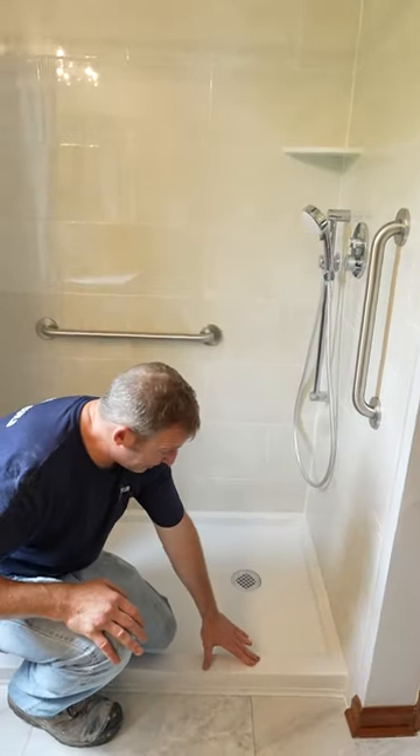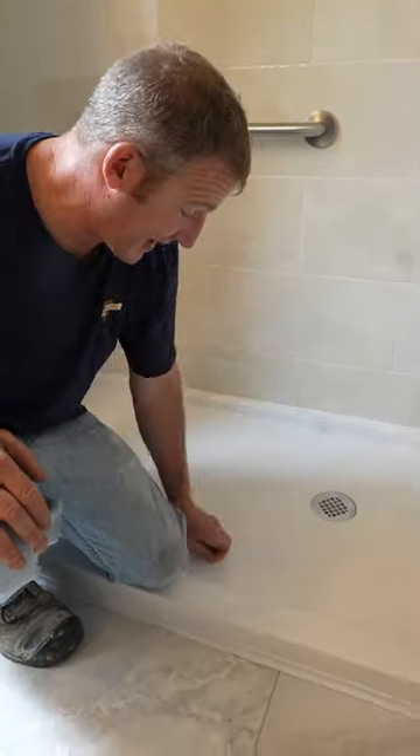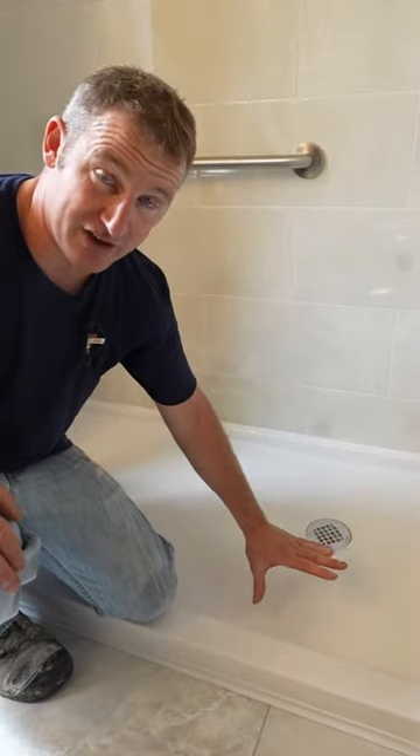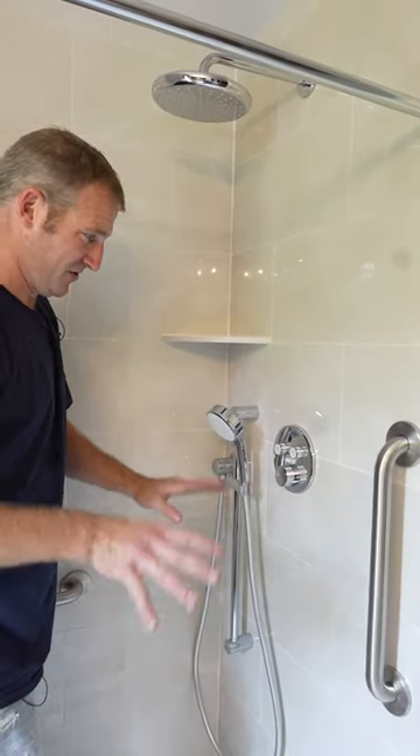I went with a very shallow base — this is only about three inches off the floor. It has a texture to it, it's easy to clean, and it's going to be safe for the client. Having something that is very simple for everybody to use makes a lot of sense.